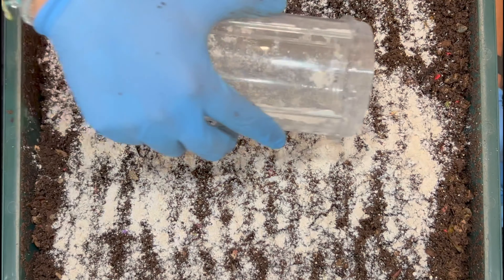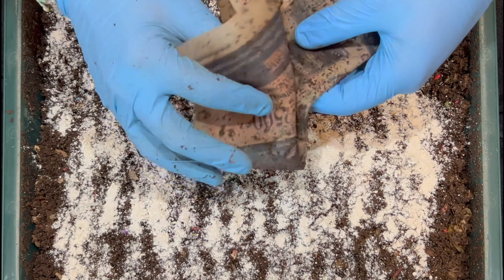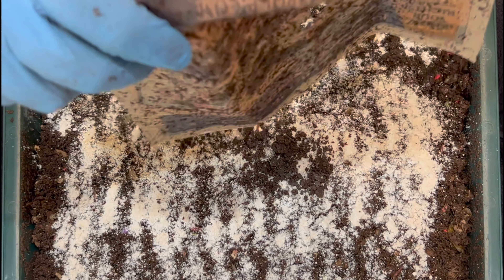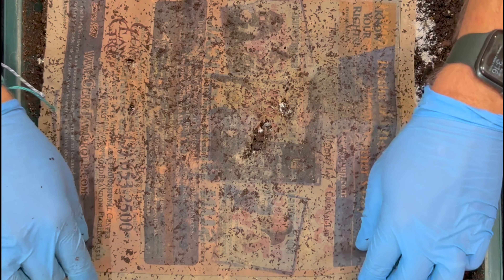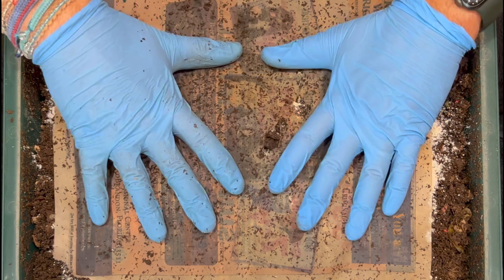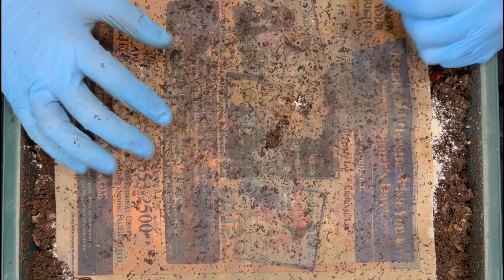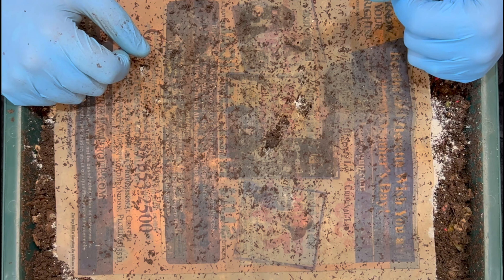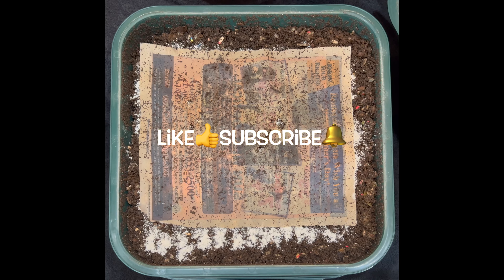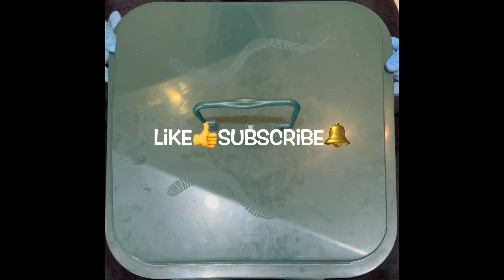Last but not least we put our newspaper on top. The next time we visit this worm bin we are going to harvest the pre-harvest tray and empty the rest of the baby worms out of our cocoon nursery, so look for that in about a week. I hope everybody's having a great day — good luck with your worm bins and happy vermicomposting! And since we're doing this in reverse order, we might as well show putting the lid on top — have a great day!